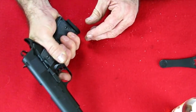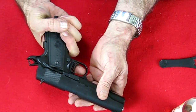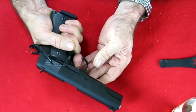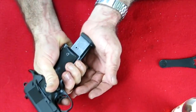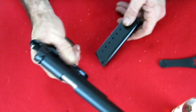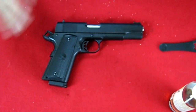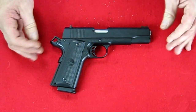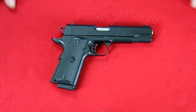Function check — not pressing the palm safety doesn't fire; pressing palm safety with regular safety doesn't fire; safety off, fires. Magazine release works, magazine stop release works, slide release works. There we have it — the Para 1911 field stripped, cleaned, oiled, and reassembled. I hope you liked the video, please like and subscribe to Allen's Firearms, until next time.